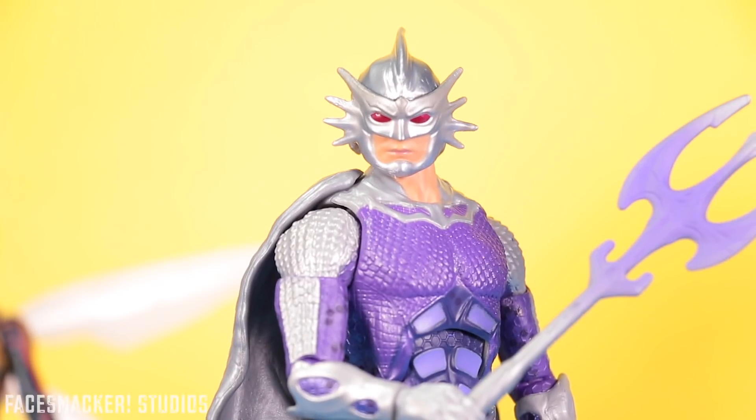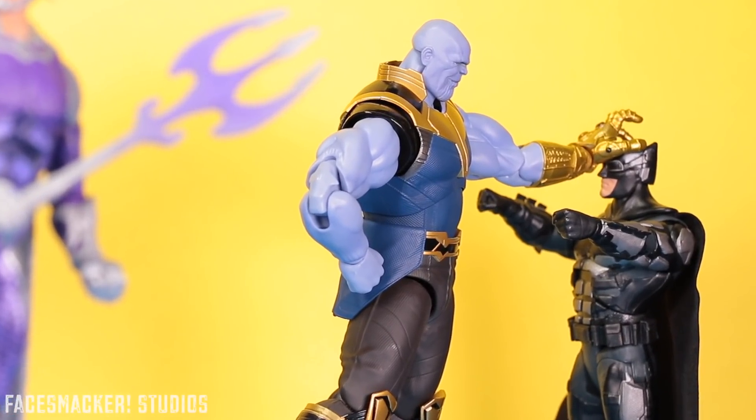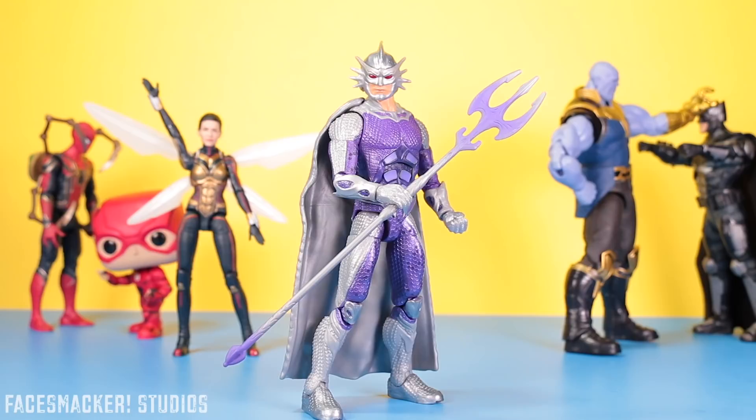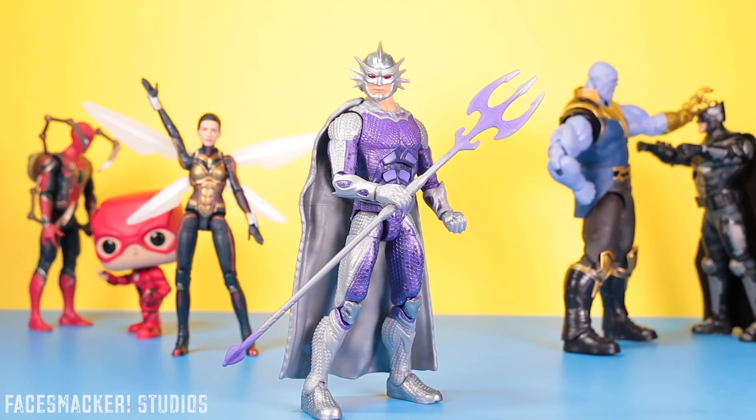I can't wait to get my hands on some more Aquaman toys. Oh, and Bumblebee movie toys too — and Drax and War Machine should be coming out soon. Man, I'm gonna be busy with some toy reviews. Anyway guys, thanks for watching as always, and let me know what toys you're most looking forward to. That's a wrap — I'll catch you guys in the next one. Peace.